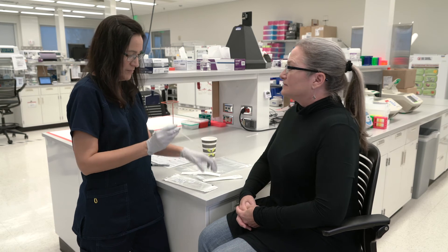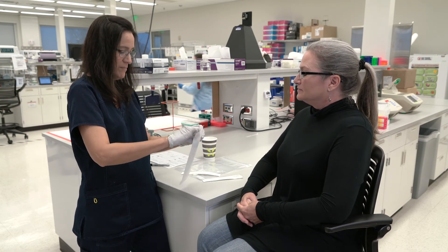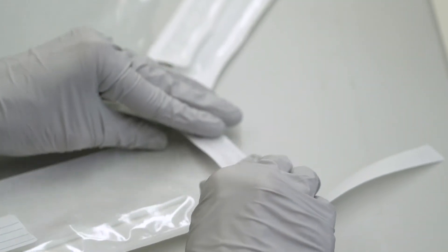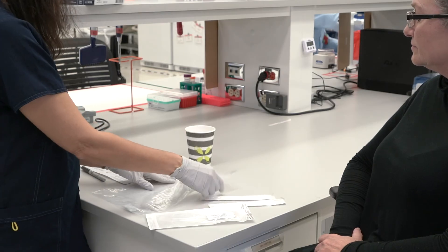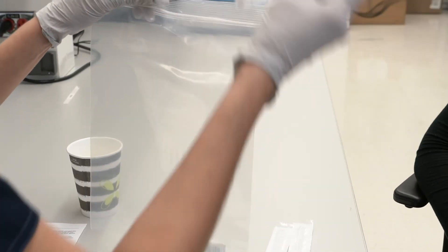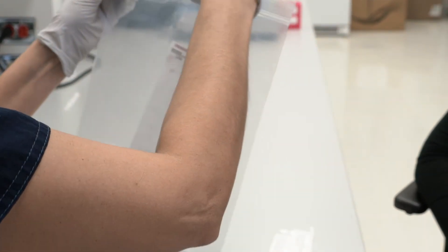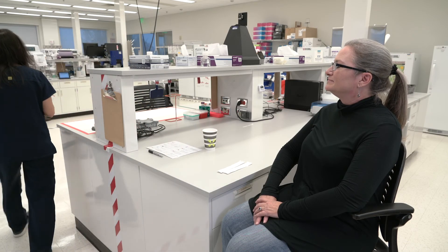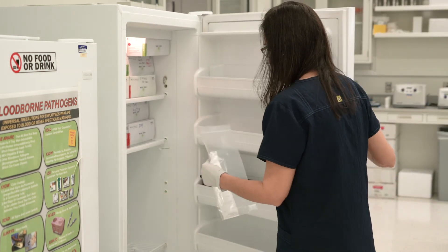Now place the second swab into the dry pack right next to the first one, DNA collection tip end first. Seal the dry pack by taking off the protective strip and pressing down the self-adhesive flap firmly to create a tight seal. Now place the dry pack into the large Ziploc bag along with the supplied desiccant pack. Enclose the sample, ensure the patient information is correct, and seal the bag. Store the sample in a secure refrigerator sample storage area until ready to send into the lab for testing.